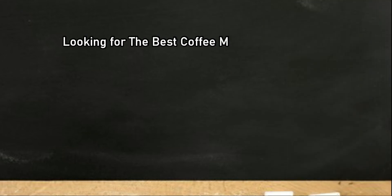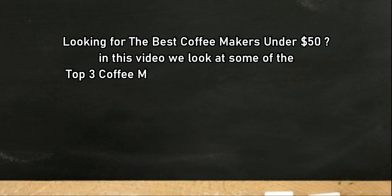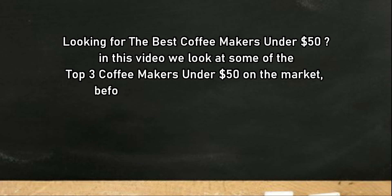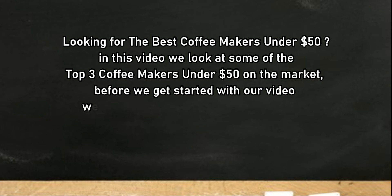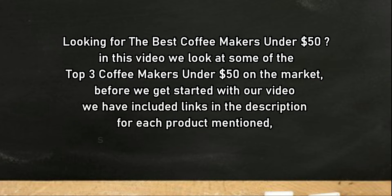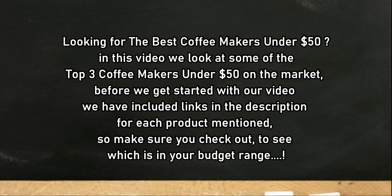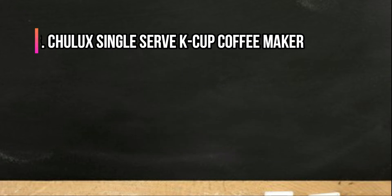Looking for the best coffee makers under $50? In this video, we look at the top three coffee makers under $50 on the market. Before we get started, we have included links in the description for each product mentioned, so make sure you check out which is in your budget range.